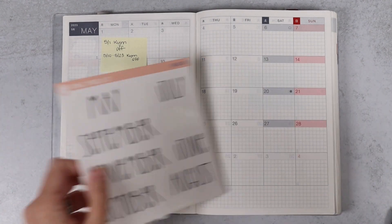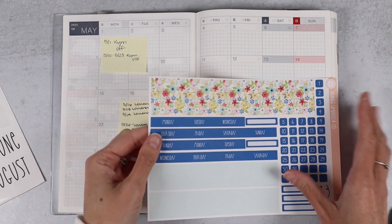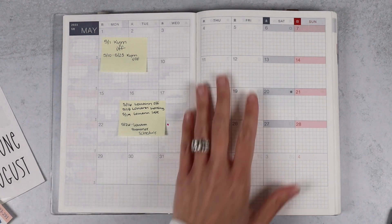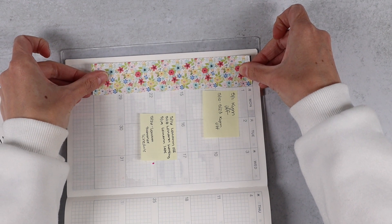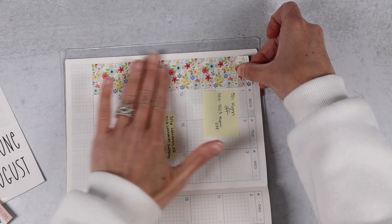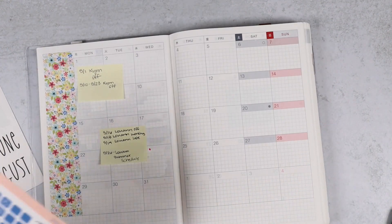Hello, everybody. We're here to plan for the month of May. This is my favorite month. It's my birthday month, but that's not why it's my favorite. It's actually my favorite because things are getting warmer now, summer is almost here, and I can come out of hibernation mode.